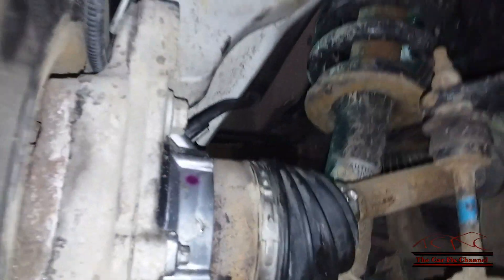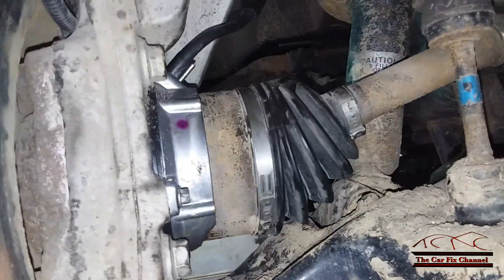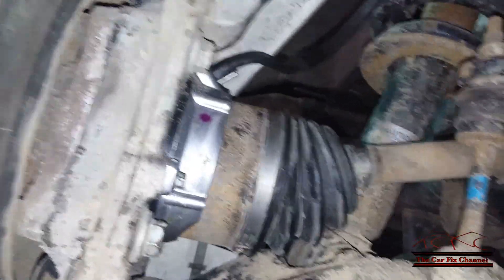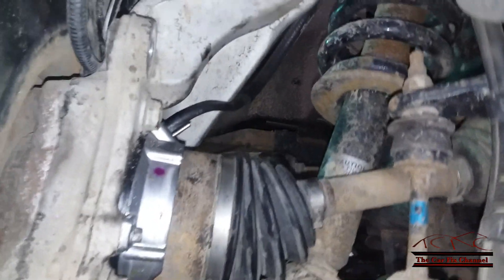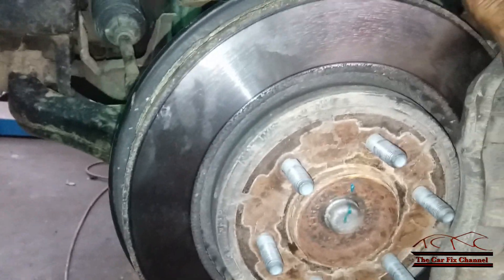Before I go further, I have the steering knuckle partially installed with the hub and axle — not torqued yet. With my vacuum pump hooked up, I spin the brake rotor and you can see the axle is spinning with it. Now I apply vacuum — it disengages; you can see it's spinning free. When I bleed the vacuum, it locks again. So far so good.